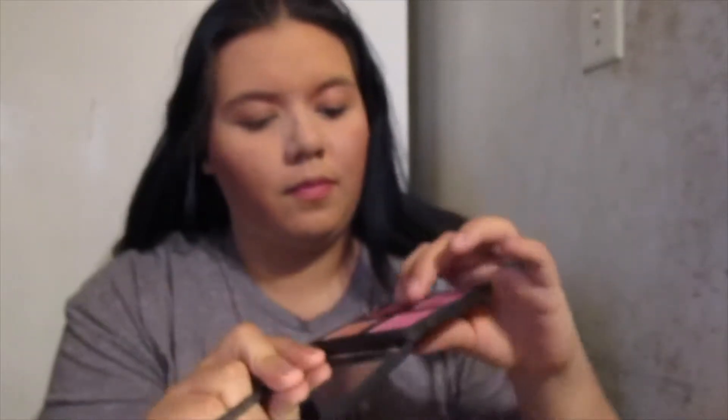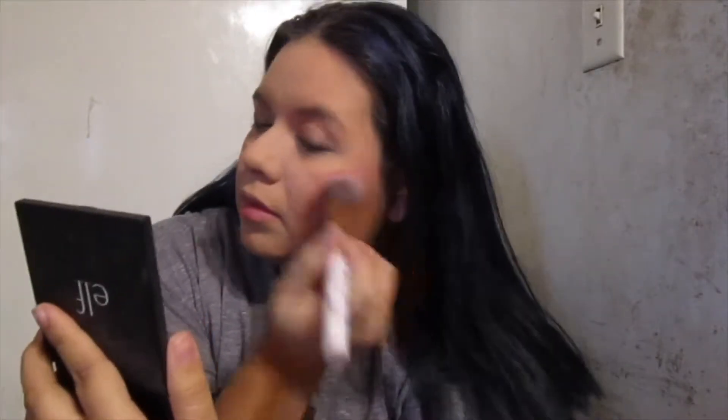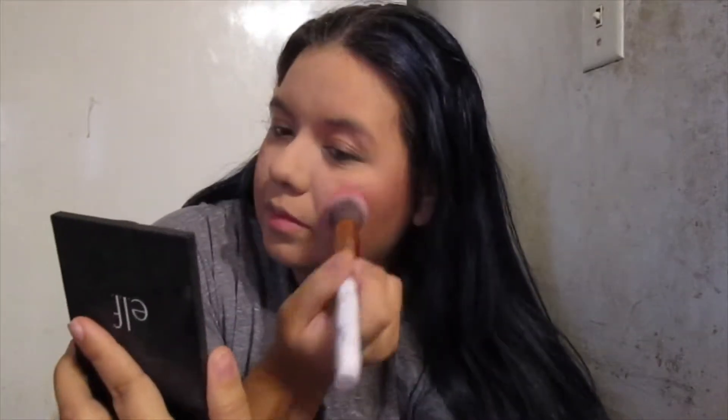Next up is the ELF blush palette. I'm using these two shades — I think this is the light one. They have light and dark, and this is the light one. They're really good and amazing.